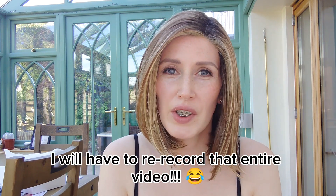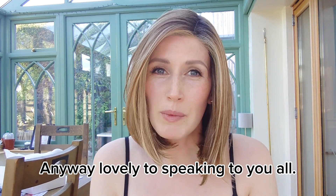One thing though — I will have to re-record that entire video. Anyway, lovely to speak to you all. Bye!